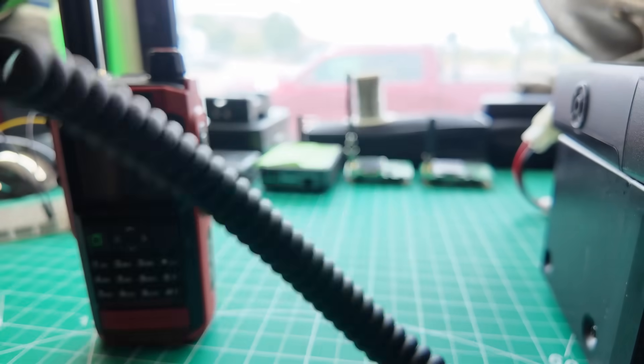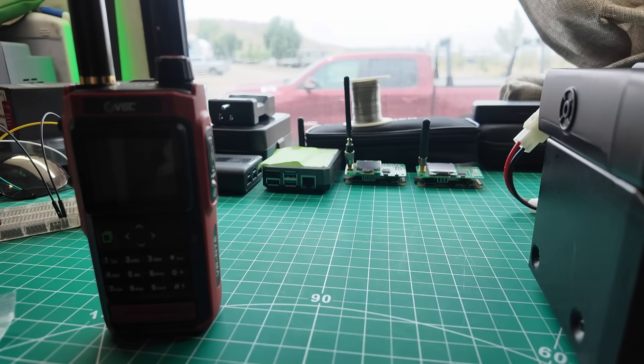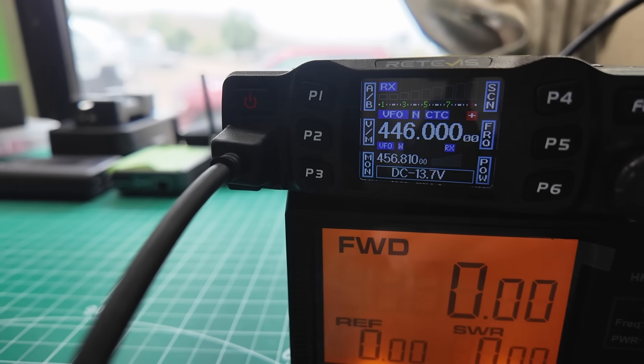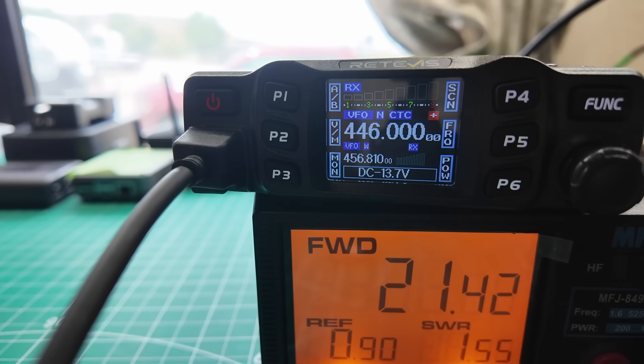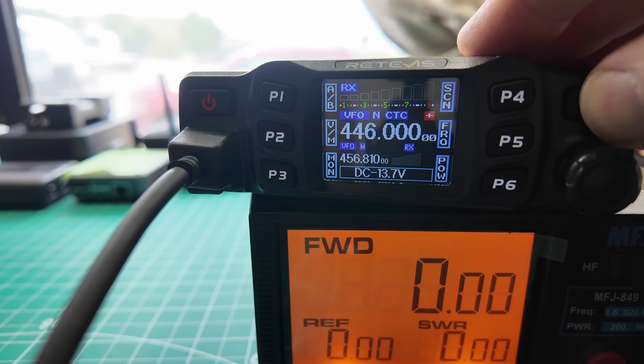Let's do 446.000. Testing, testing, 1, 2, 3. Oh, it's on split. Why is it on split? When I key down, it goes from 446 over to 446.6. So it's got an offset. Let's figure out where the offset is.